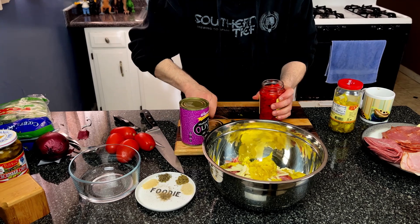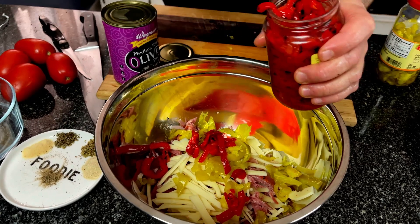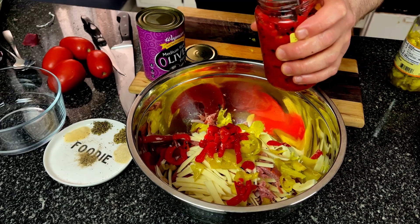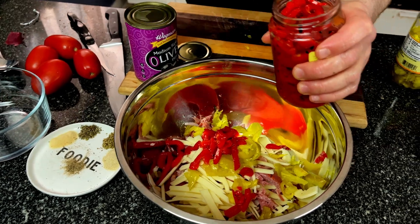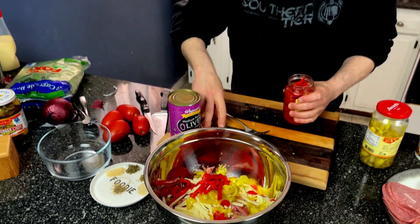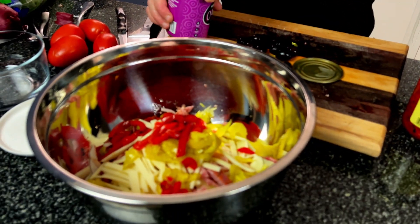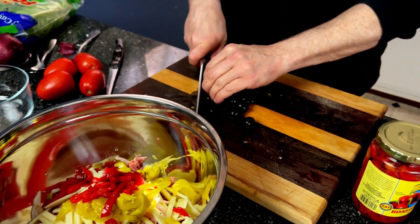Roasted red peppers going right in. I'm not going to give you measurements on this — it's here for color and flavor, you choose whatever your heart tells you. Too many peppers might give some of you the agita — that's heartburn for all the Italians watching. Olives — if you want to use green olives, use green olives. Make it your own, it's your sandwich. But look at how beautiful that looks.